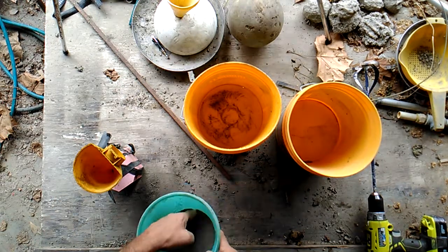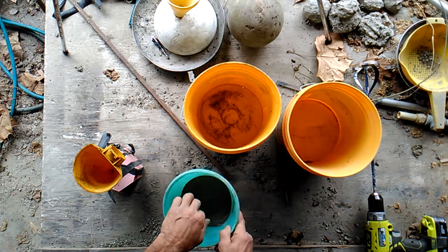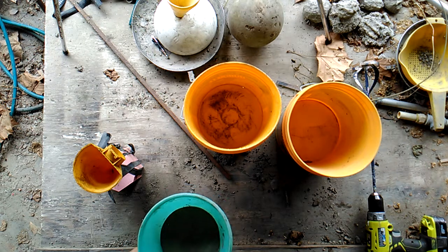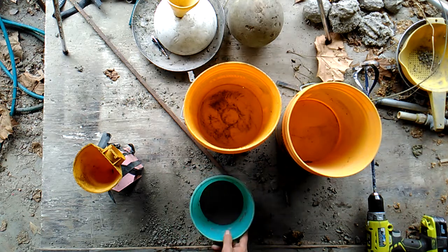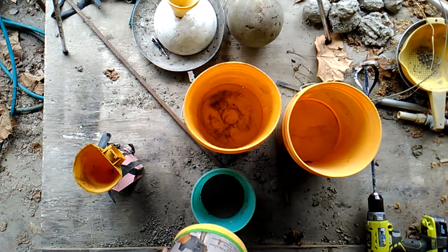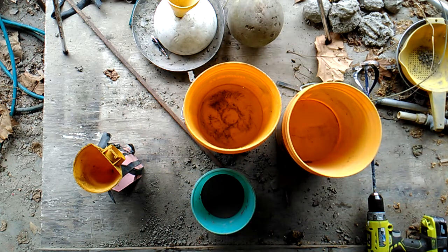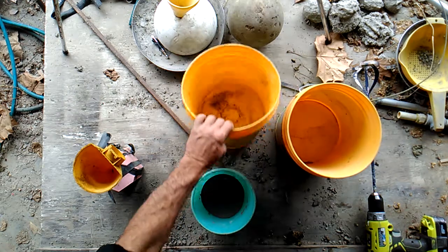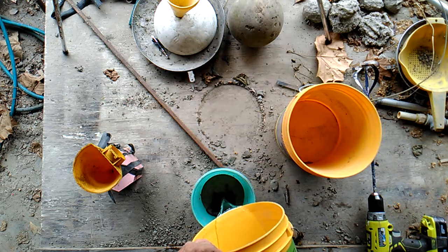I've mixed up some hydraulic cement and sand — 15 ounces of river sand and five ounces of Portland's hydraulic fast dry. It sets up real fast, so you want to mix it kind of wet so it pours and you can get it in there, but the more water you use it's actually a little weaker.